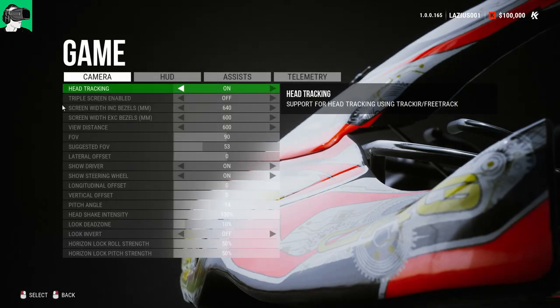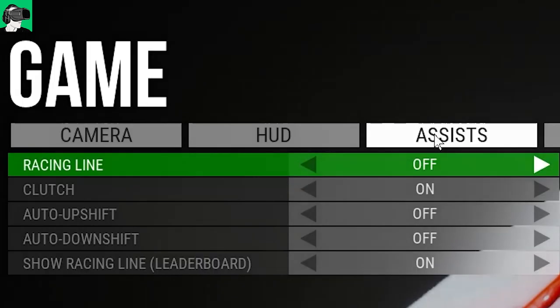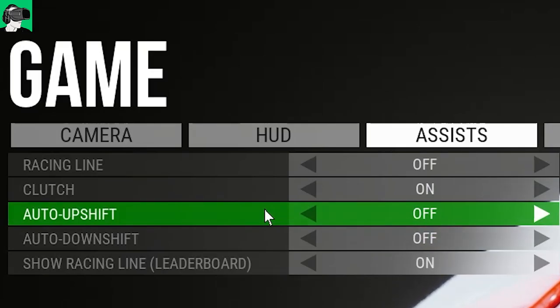If we go to the actual game settings and straight to assist, you will notice that it says auto upshift and auto downshift. For those who are not familiar with go-karting, most go-karts do not have gears. So most of the cars inside of the game will not downshift or upshift regardless of whether you disable or enable this. Only the KZ2 category will enable you to use the gears to upshift or downshift — all other categories will not. It doesn't make a difference; it's all on automatic.